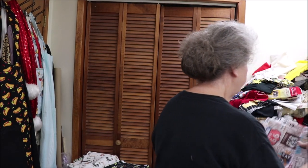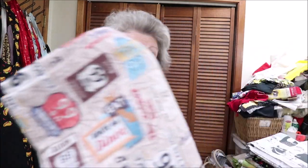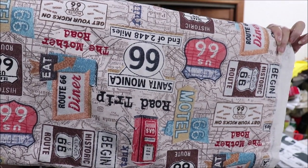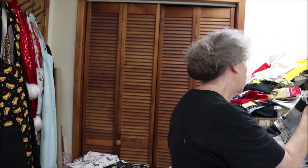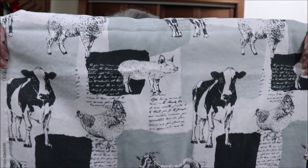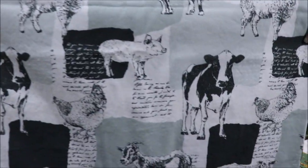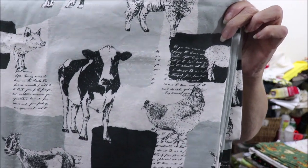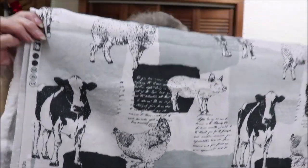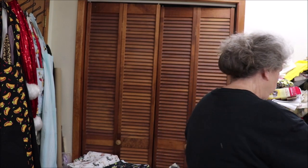I have a little bit of this Route 66 duck cloth — enough for two aprons. This is a cool fabric that I found. It's black and white cows but in black and gray. Has some pigs on it, a little bit of script, a sheep, a rooster. It's neat and it's a good weight — it's a duck cloth. There's enough of that for probably three aprons.